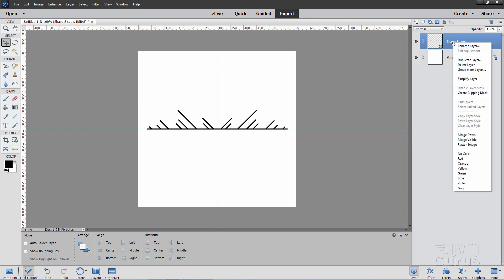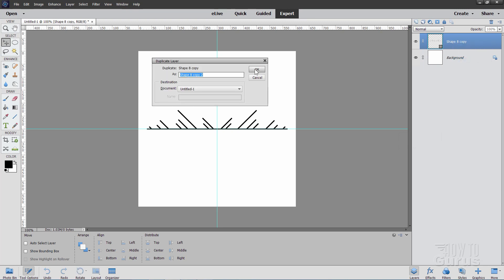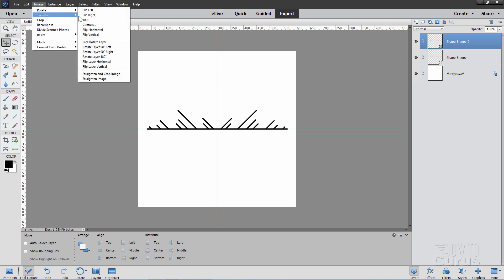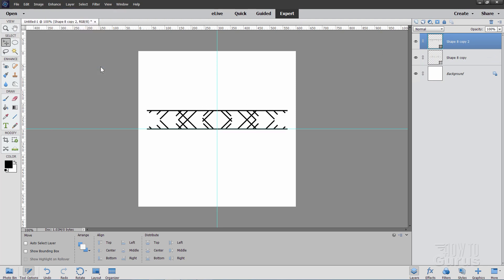Make another copy — right-click, Duplicate, OK. This time go up to Image > Rotate > Flip Vertical, and it does that for you. Again using the arrow keys, pull this down with the down arrow until it just matches that one. There we go.